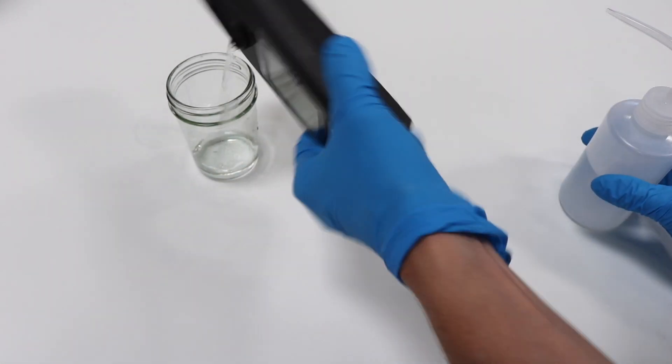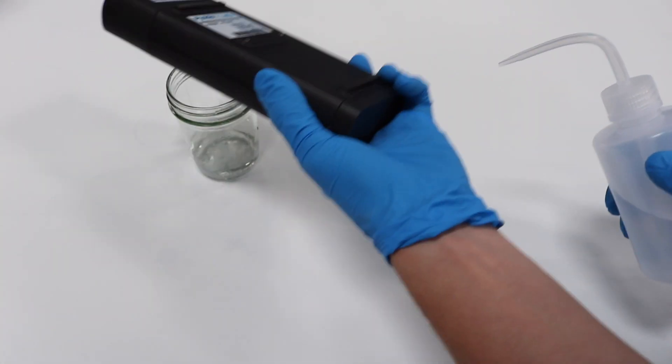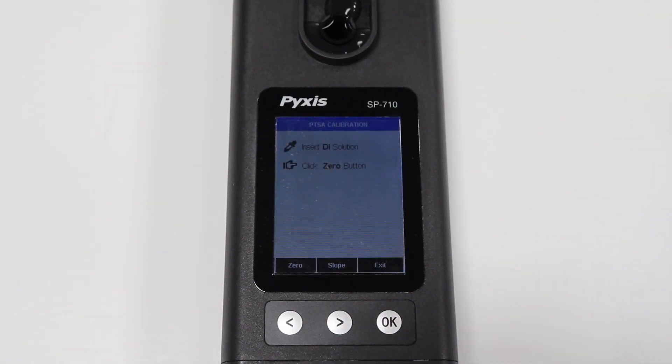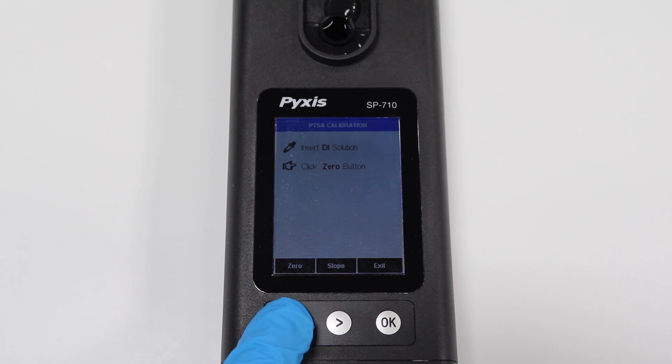Next, rinse the sample well with DI water three times. Then fill the well with DI water and press the left arrow button to zero the device.